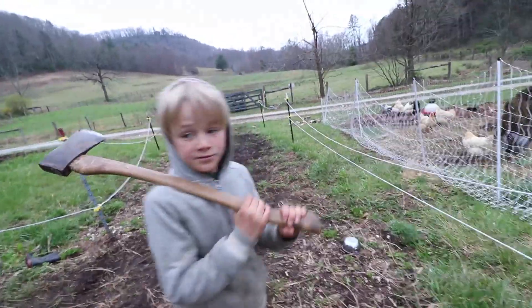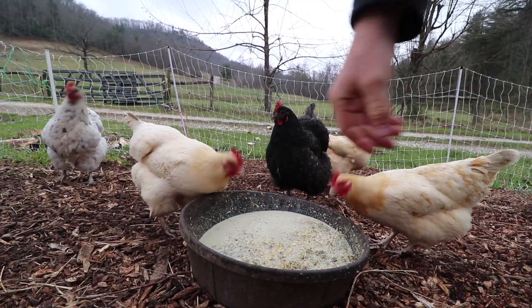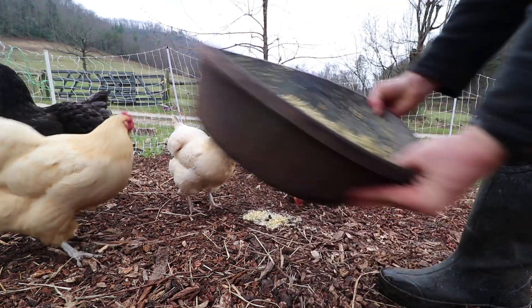Jonah, how'd they like their milk mixed feed? Good, well let's go see. Oh Jonah, you've got to drain out the liquid — that's all there is to it, buddy. Okay, now.